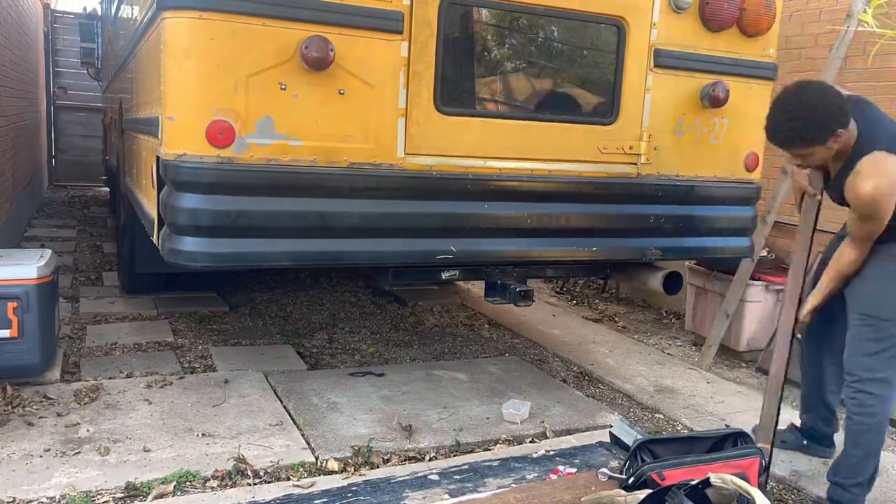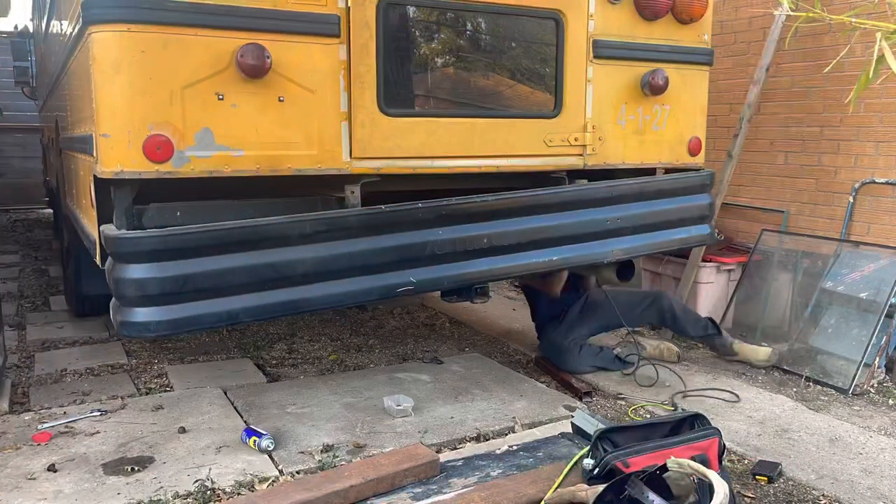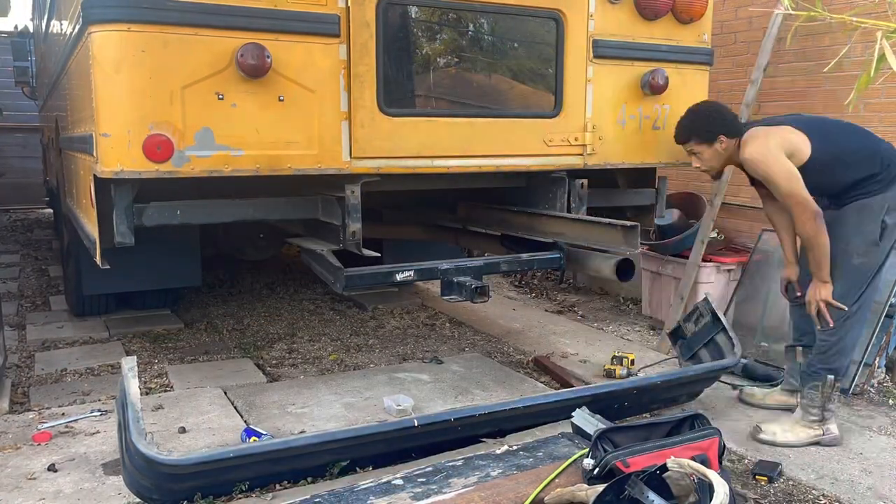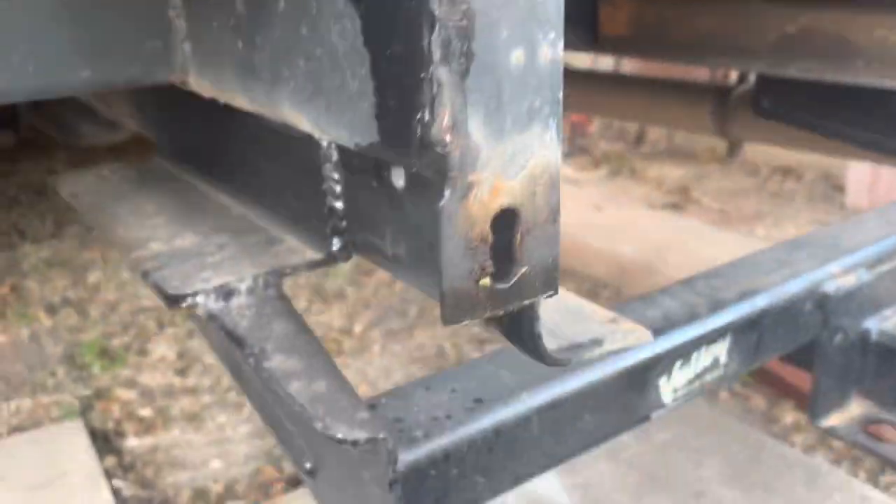So of course your first step is to remove your bumper — sometimes it can be easy, sometimes it can be hard. Second, you're gonna assess your original brackets and see what the condition is like. Mine were in good condition so we're gonna reuse these. We're gonna cut them off and basically put them on our extensions.